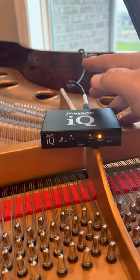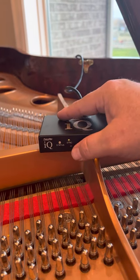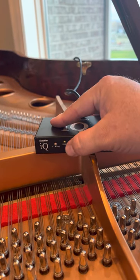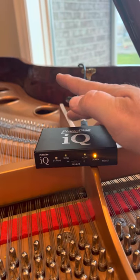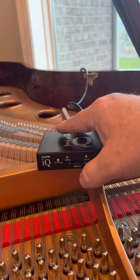And you know what? With that particular note, that's as soft as I can go. And you know what? That's okay. I'm going to leave it right there. I'm going to save it by pushing it in, and now I'm going to go to the right.